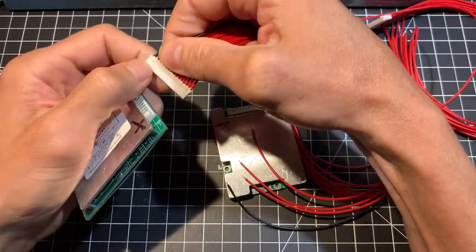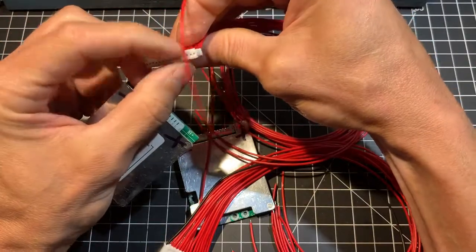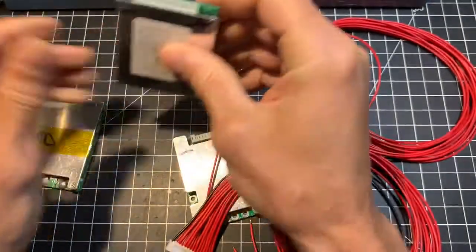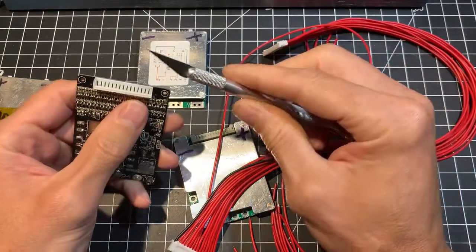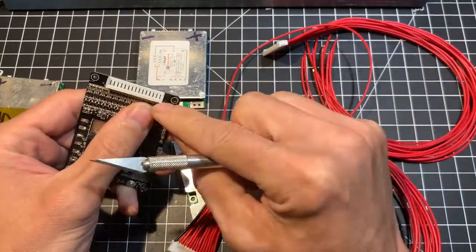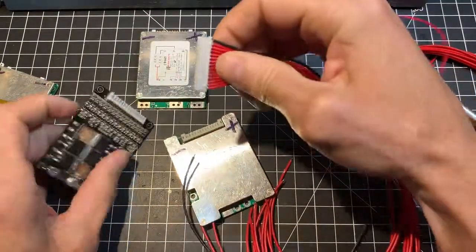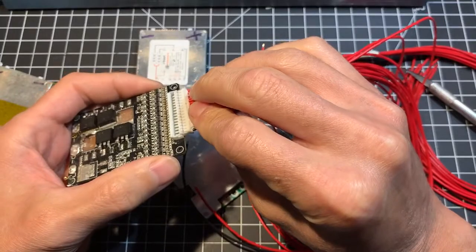You would need to remove the two tabs — these ones here — and also remove these two plastic corners here. Take a knife like this and just trim off the two little plastic parts here, remove the two tabs, and once done you can just flip the connector and plug it in.